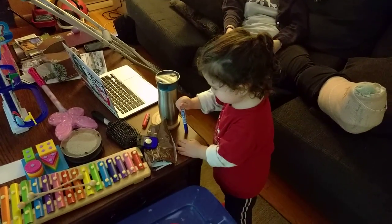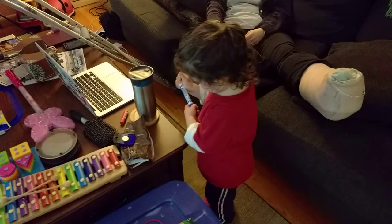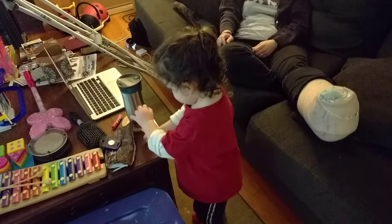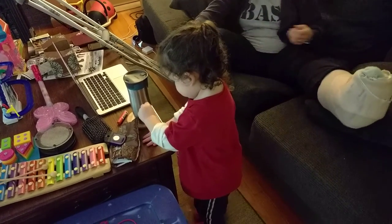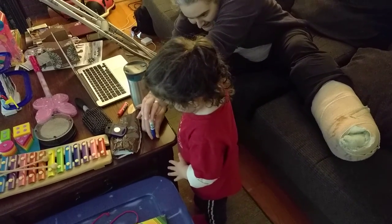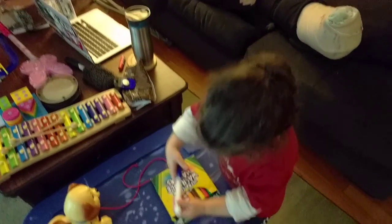I think you got it, kiddo. No, not quite. Two hands, Aaron — one hand on the cap, one hand on the top. Hold one hand down here and push one hand over there. There you go. I think I made that a little easier for kiddos.